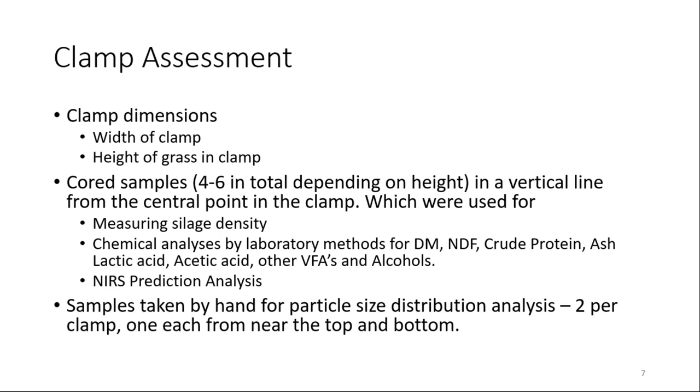The sample from each core was also used for wet chemistry analysis: dry matter, NDF, crude protein, ash, and fermentation acids. It was also used with a standard NIRS prediction, and some of that data will be presented later. Additionally, two samples were taken by hand from the clamp face — not where it had been cut during feed out — to get a representative sample for particle size assessment, to see whether particle size was also a contributing issue.